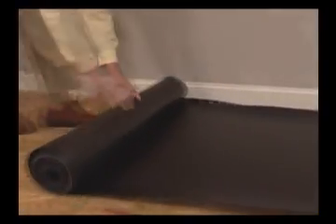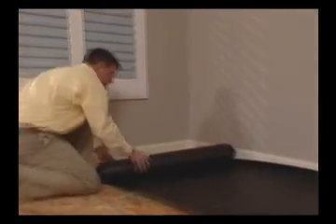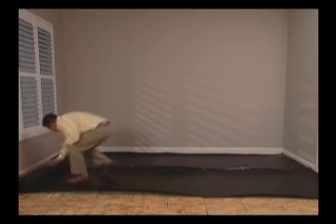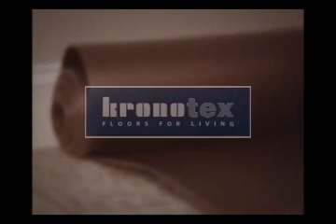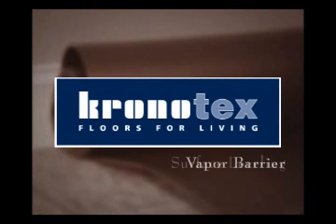Underlayment should always be used over all surfaces or subfloors before installing the new floor. Choose the appropriate underlayment for your project. Kronotec's underlayment, for example, can provide you with a combination of vapor barrier, surface leveling, and sound absorption characteristics.